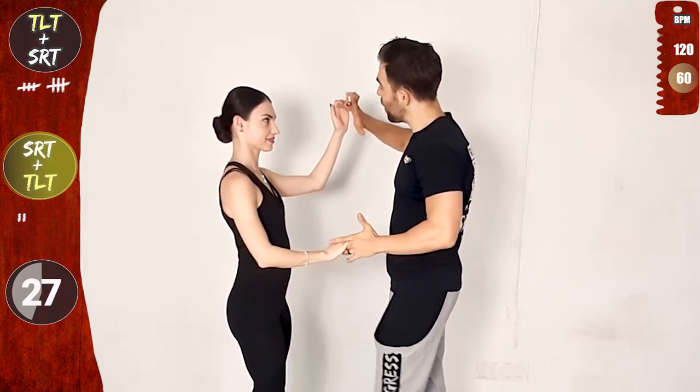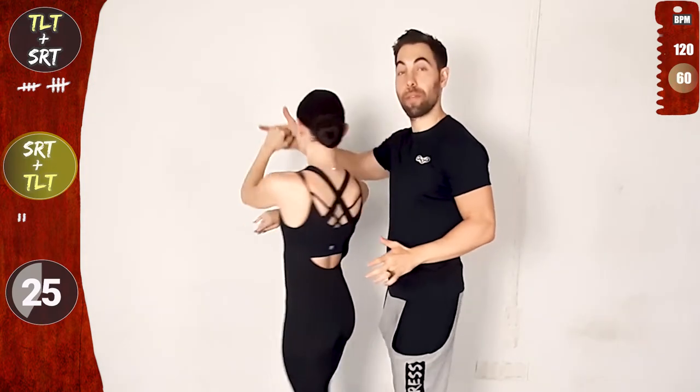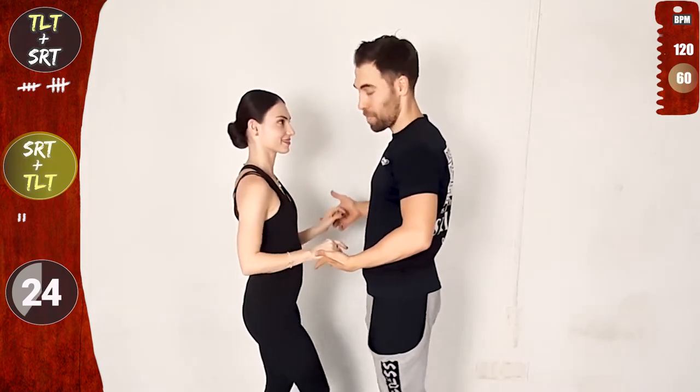Full speed, one basic. Let's go! And now cross body lead steps, connect with the left, traveling left turn with both hands.